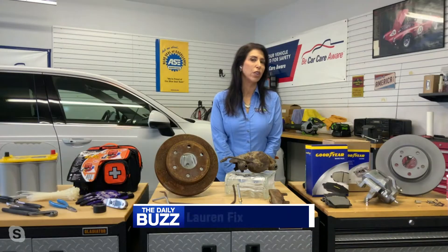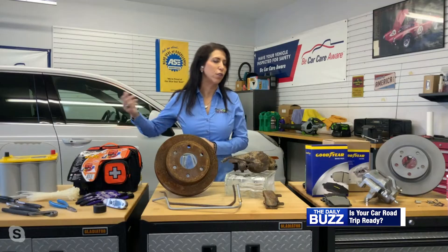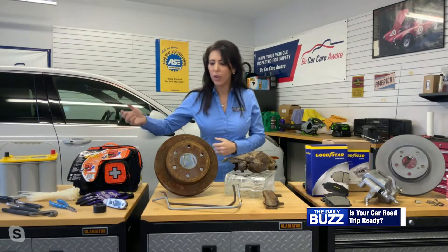If you try getting in your vehicle and you haven't driven it in a while and it doesn't start, it's because the battery doesn't like to sit. It's really important that you have it checked. If you don't know what you're doing, find your favorite ASC certified technician to do the work for you.